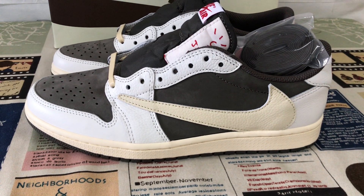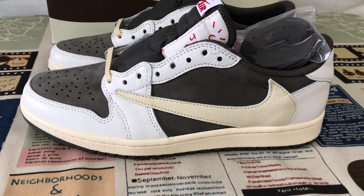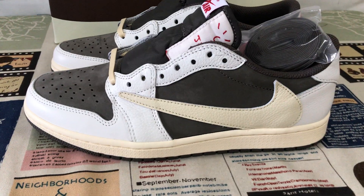Hello friends, let me show you the Travis Scott Jordan 1 Low Reverse Mocha.